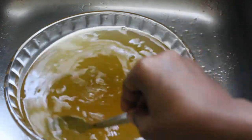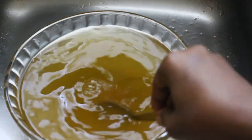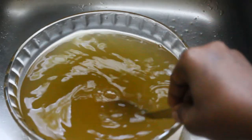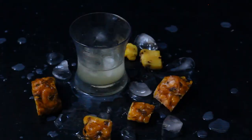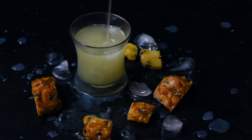You can also use the refrigerator, but I find that the fermentation process works better when you leave the juice overnight in a cool place outside the fridge, and then serve the juice the next morning.